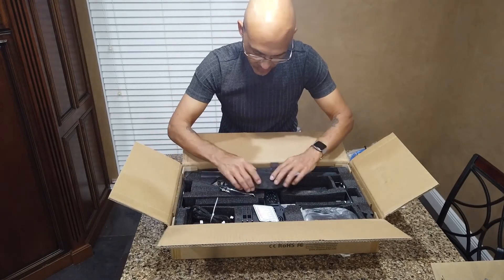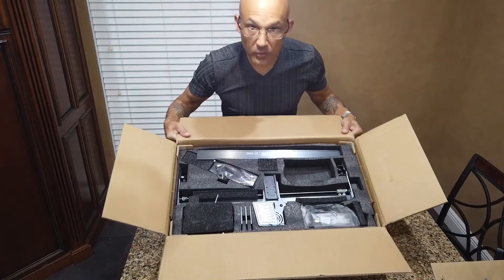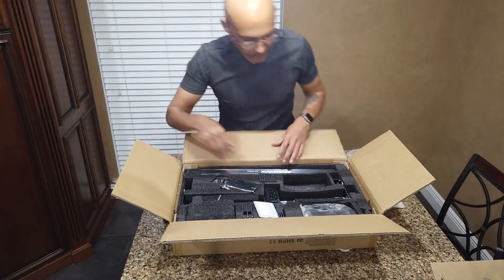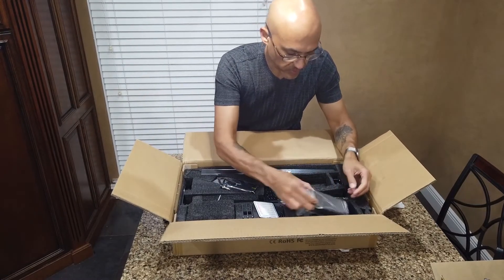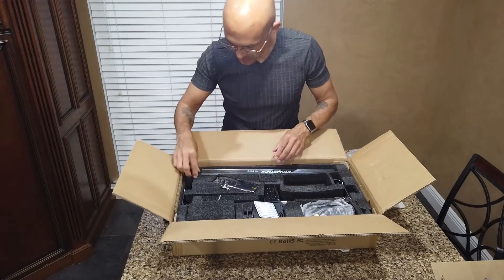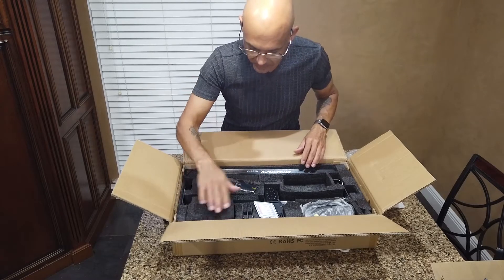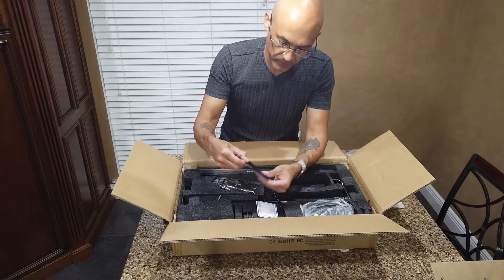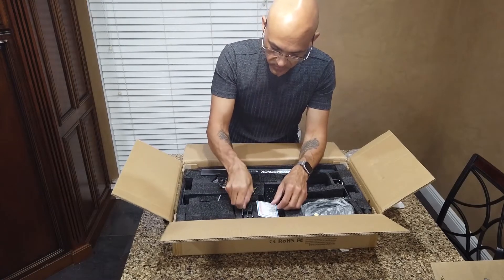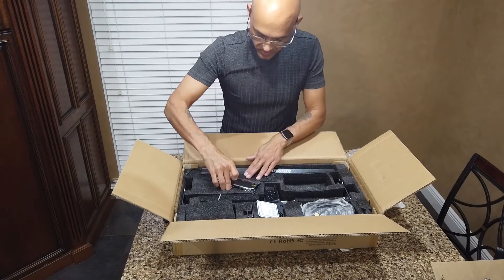Everything is really well packaged, so hopefully there's no shipping damage. We've got the power supply, and underneath that are the three mounting feet. The control box slash CPU is actually the fourth mounting foot.